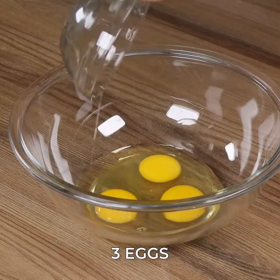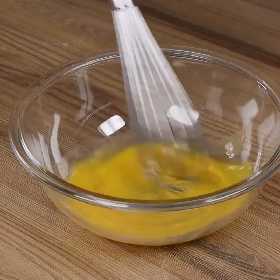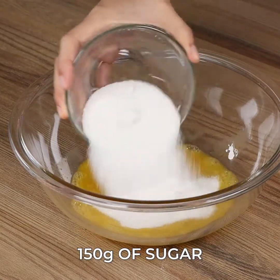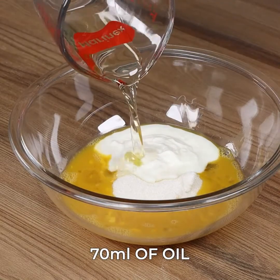In a bowl add 3 eggs, 1 teaspoon of salt, 1 teaspoon of vanilla extract and stir energetically. Now add 150 grams of sugar, 125 grams of plain yogurt, 70 ml of oil and stir.